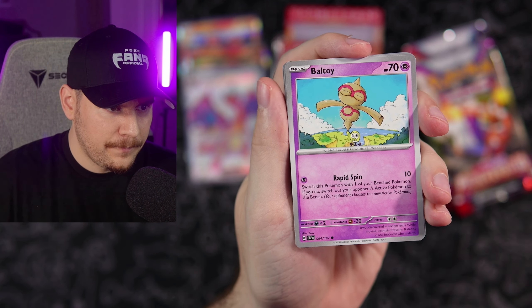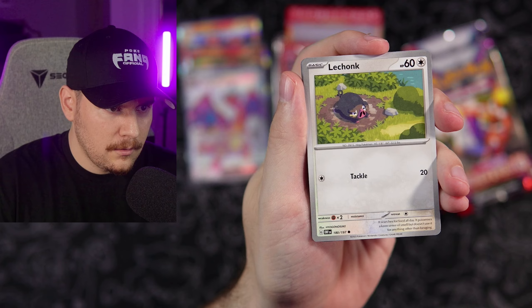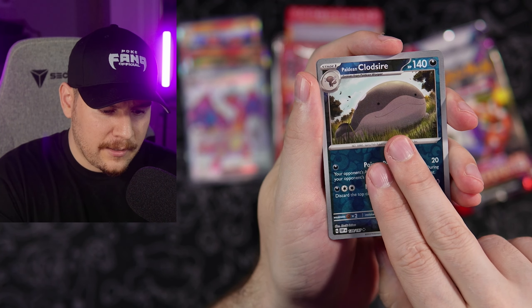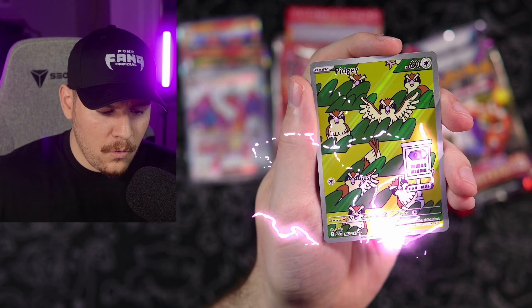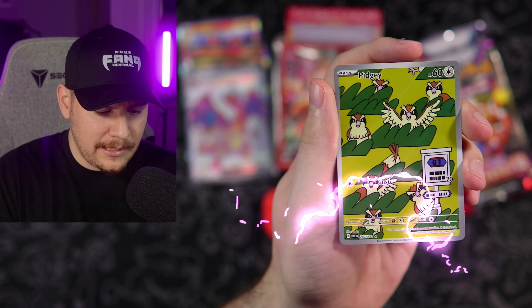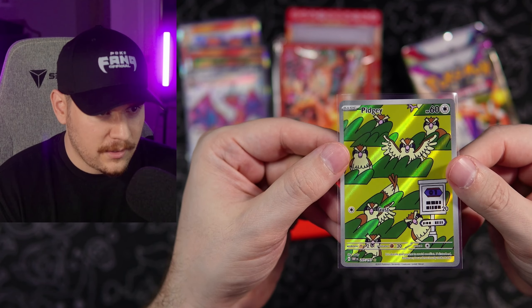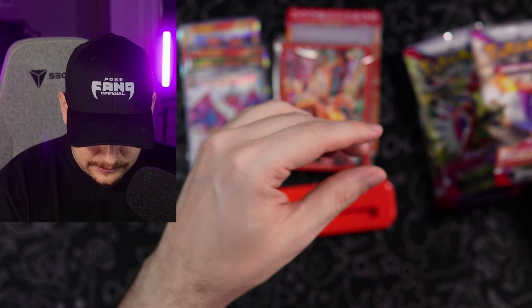We're going Paldea Whooper, Baltoy, Carvana, Lechonk, Whizcash, Floatzel. We got our Clodsire. Now we're talking — the Jerky Pidgey artwork right there. And a Togekiss holo — one of the cards that I actually noticed recently that I was still missing.